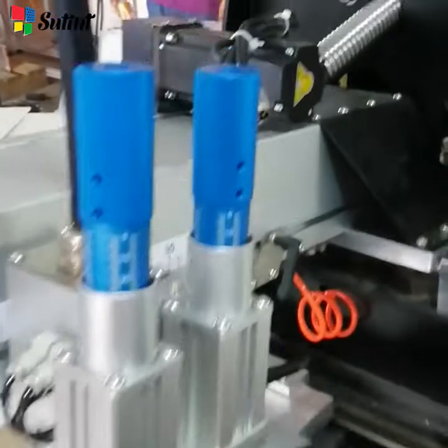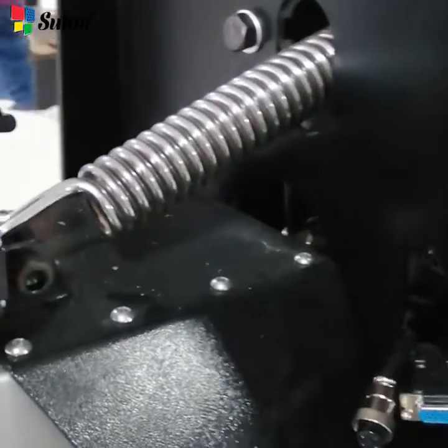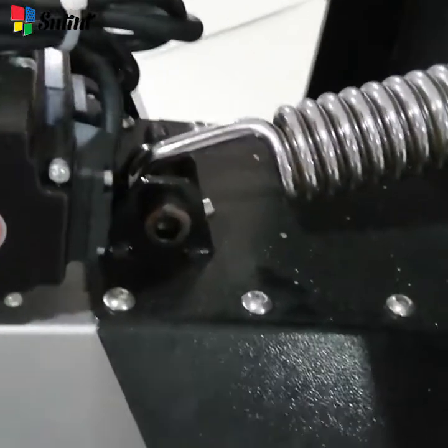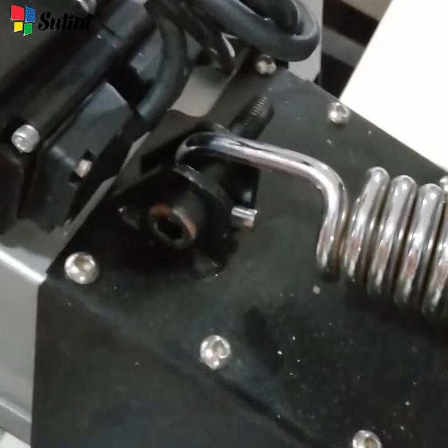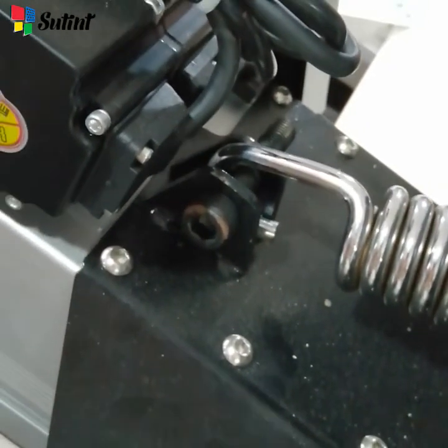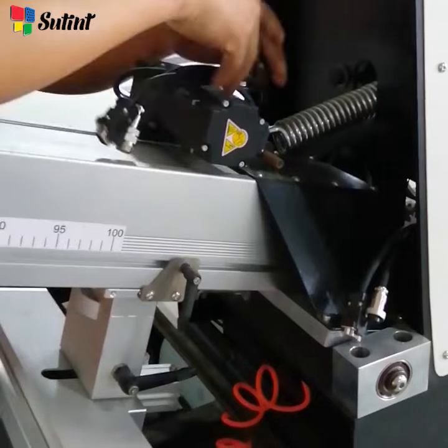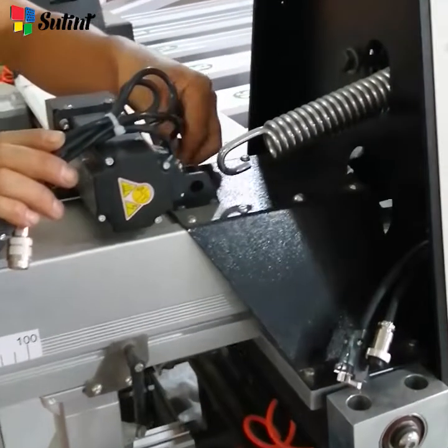At the other end of the pulling head, there is a strong spring to keep the pulling head flexible and under tension. Release the spring. Follow the video and you can take apart the pulling head just like this.